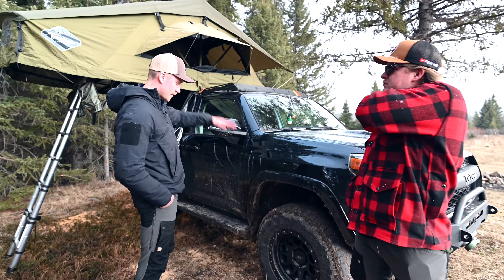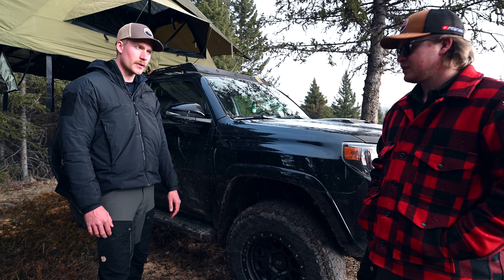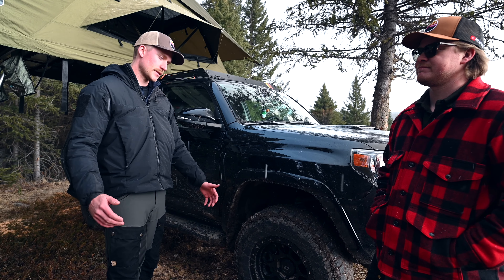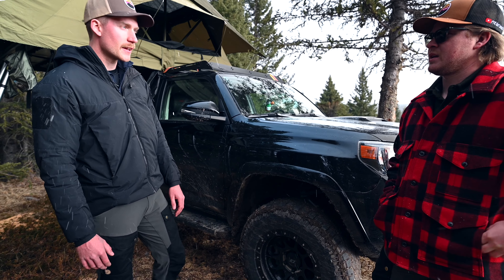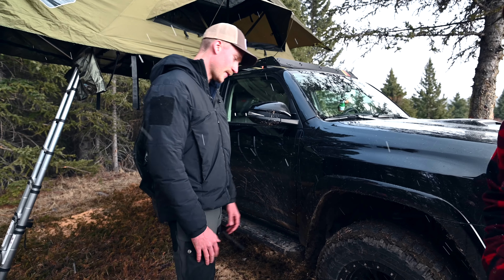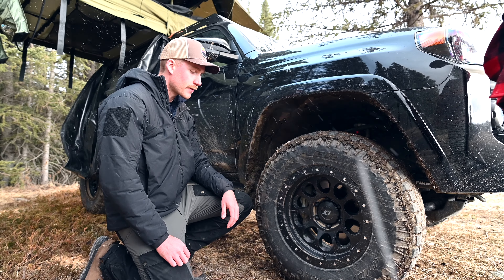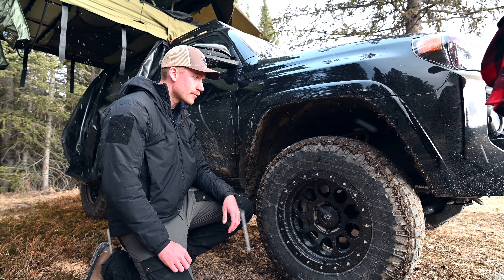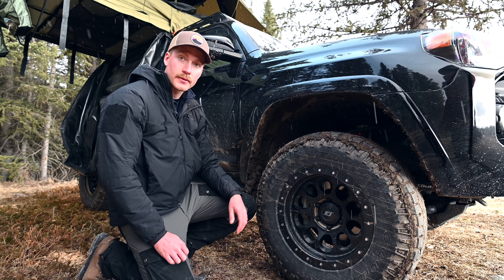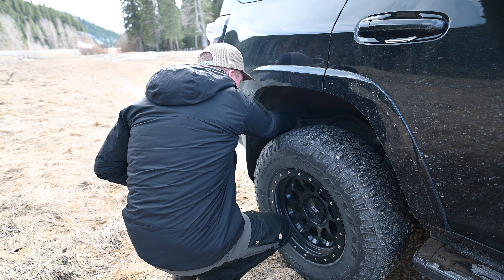I was looking at different suspension setups and the Old Man Emu BP51s with internal bypass seemed cool, but I read there are a lot of problems with them in the cold and with corrosion — Canada and Alberta are not nice on equipment. So I looked at what Crave recommended: the Elka 2.5-inch shock body with a two-to-three inch lift. I have it at three inches in the front and about two inches in the back, and it's adjustable. We set it for a softer ride on the trunk road and it's been great over washboard.